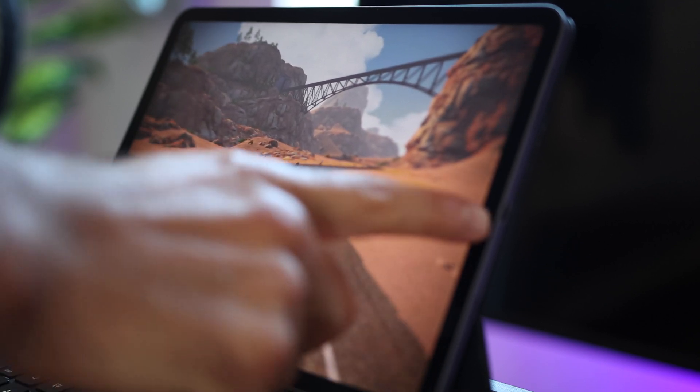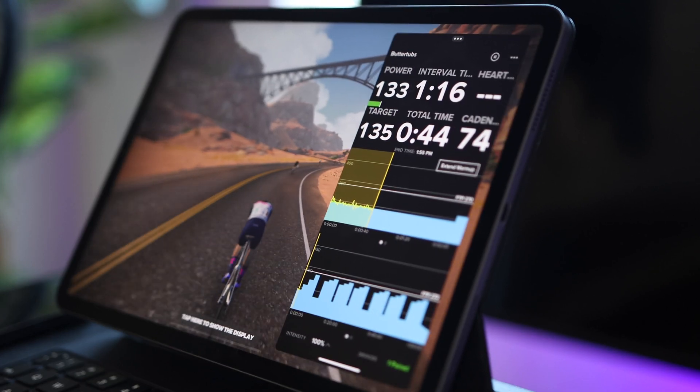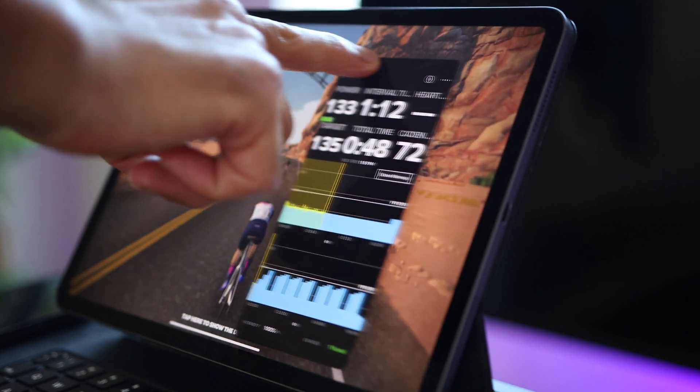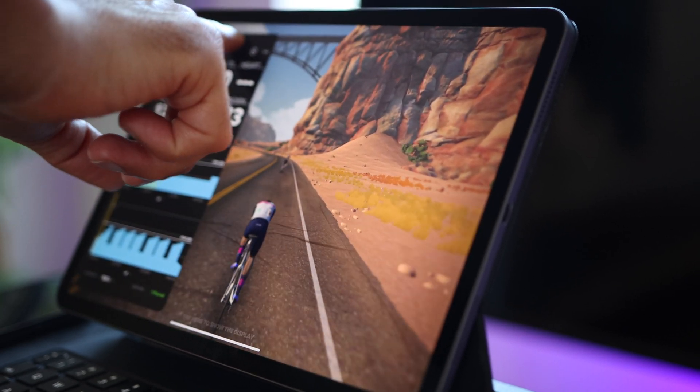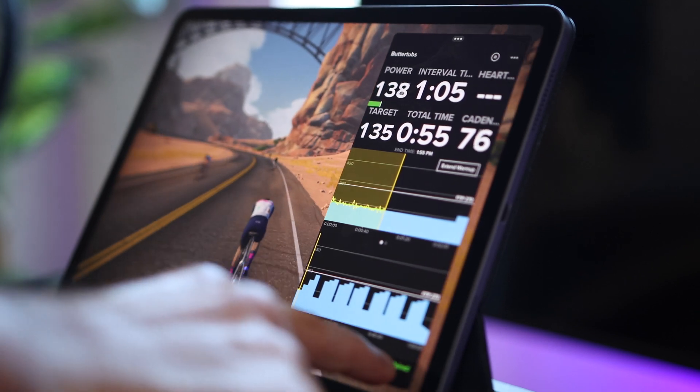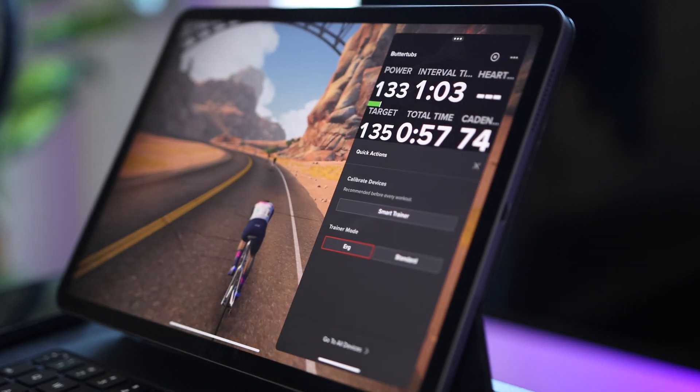If you slide your finger from the right, the TrainerRoad menu should open back up. If you tap and hold on the three dots on top, you can move it to the other side of the screen. You can still use TrainerRoad like you regularly use it — browse devices, switch to Resistance mode, or switch workouts.